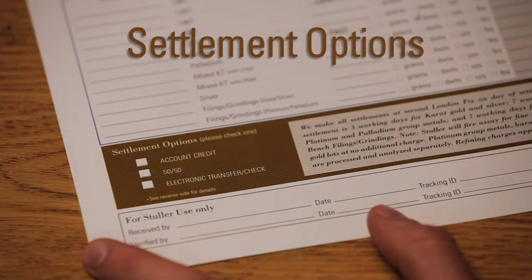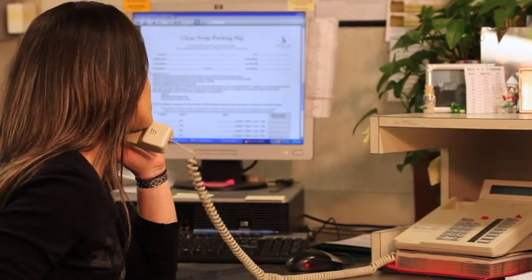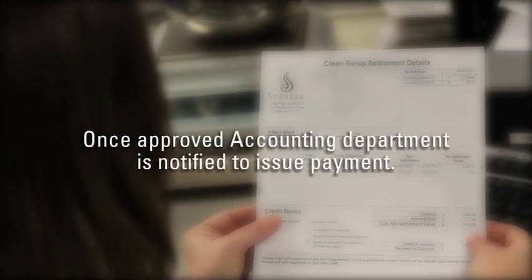Payment can be received in one of three ways: as a credit to your Stellar account, a check or electronic payment, or a half-and-half split between the two. As soon as this information is produced, I will notify you of the settlement and request approval. Once approved, our accounting department will be notified and issue payment.